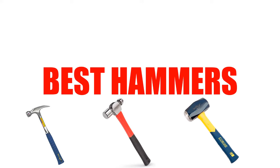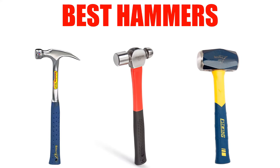Are you looking for the best hammers? In this video, we will break down the top 5 hammers on the market. We have included links in the description for each product mentioned, so make sure you check those out to see which one is in your budget range.